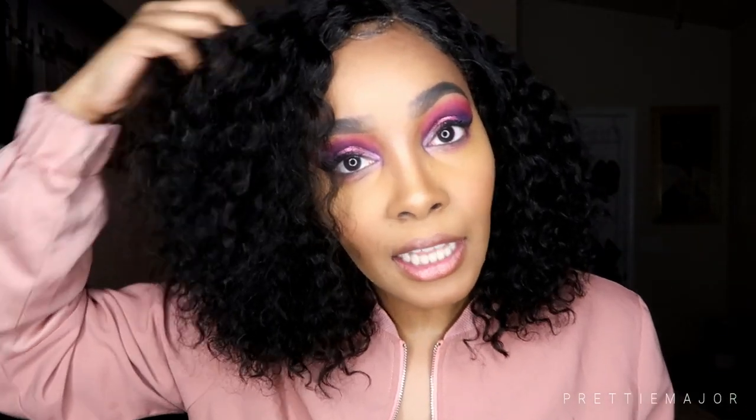Okay guys, so this is her — she lays really flat. I put a little bit of powder on her like I said, and she looks really good. I like her a lot better as a side part. Right now I'm just going to kind of break the curls up with my hand to get her some more volume.